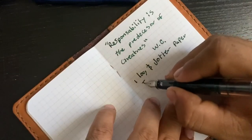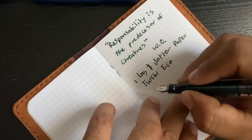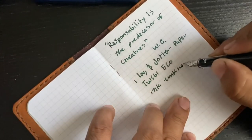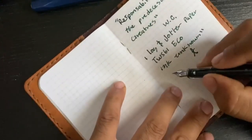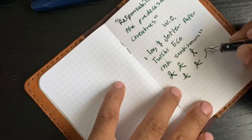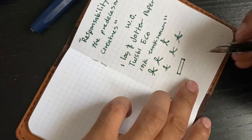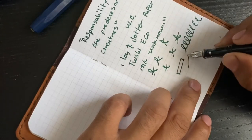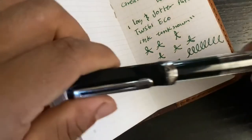I'm writing with the Twisbi Eco Black with an unknown ink color. With stubs, by the way, you have to have a certain angle for it to write because it's like a rectangle-type nib. So it's a little bit more difficult to write than a regular nib, but you will find the angle that you desire. Sooner or later you will get used to writing and taking notes with this particular pen.